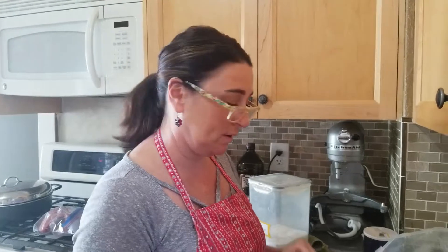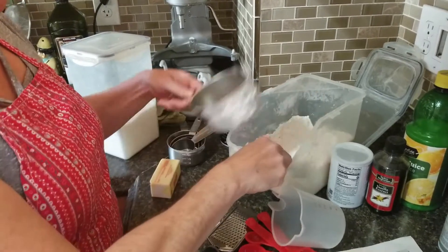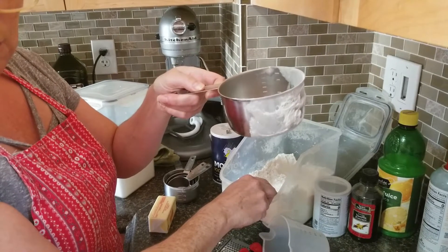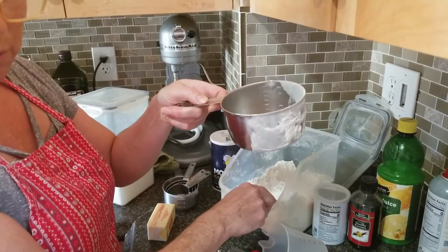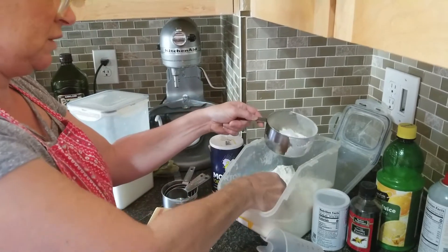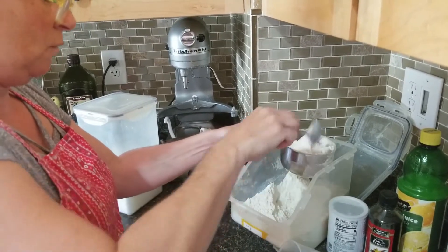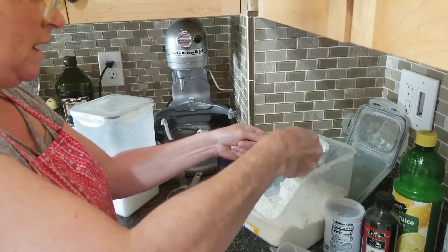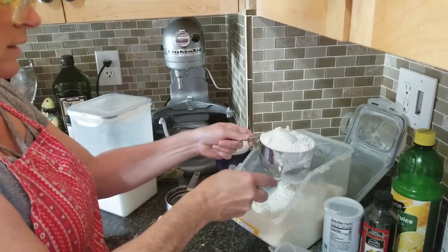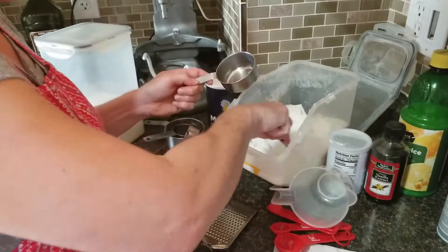I've got my mixing bowl and I'm ready. The recipe first calls for 2 and a half cups flour. Remember, we need to aerate the flour to get lots of air in there. I'm going to use my 2-cup wet and dry measuring utensil that I showed you in the previous episode. If you want to do it with a spoon, you can. Fill it up, take your knife, and make sure it is absolutely level. And into the bowl — that was the 2 cups. Now we're going to add the other half using a dry measuring cup.